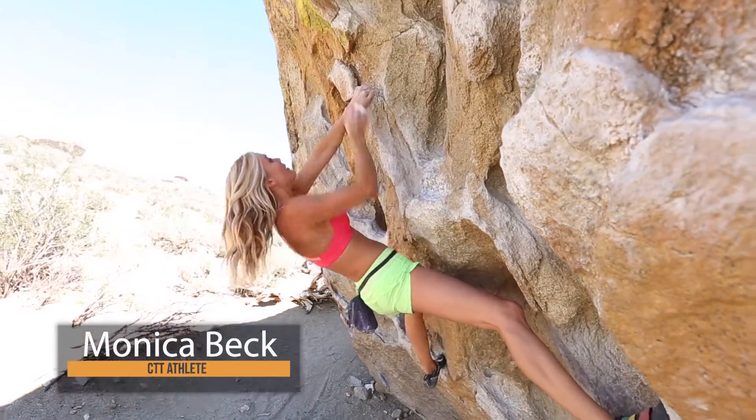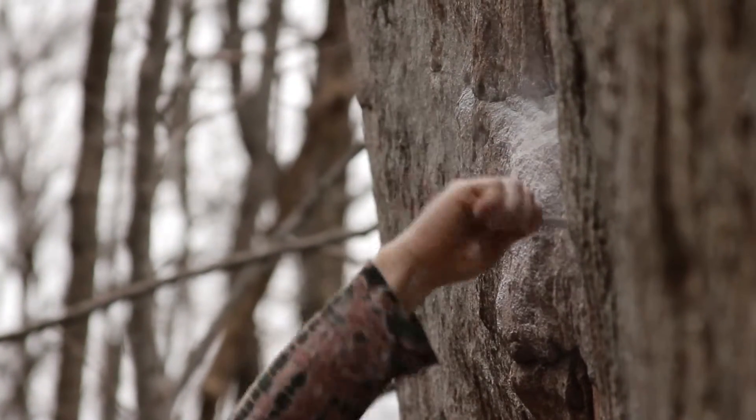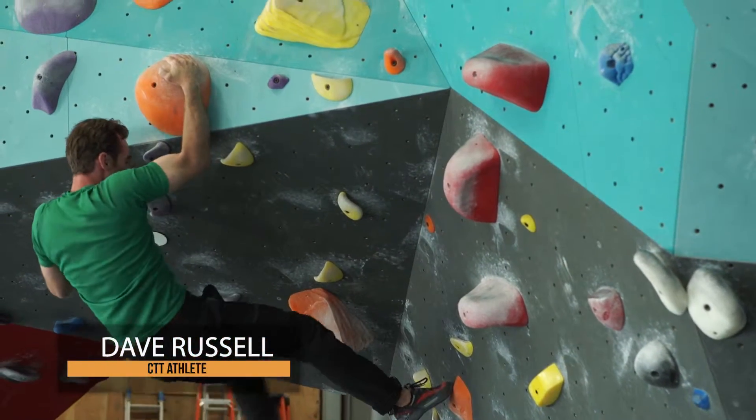Over time, plastic bristles wear down the natural crystals of textured plastic. As such, a boar hair brush is the go-to tool for hardcore boulderers seeking perfect friction.